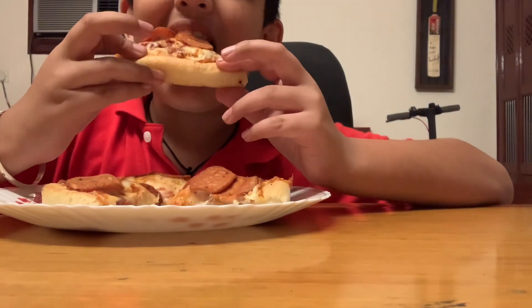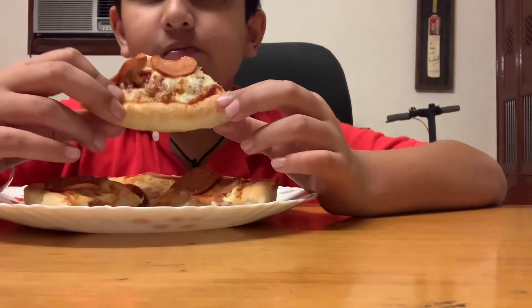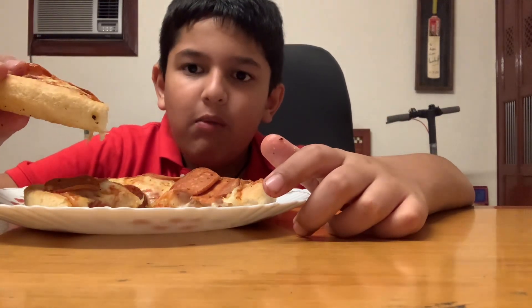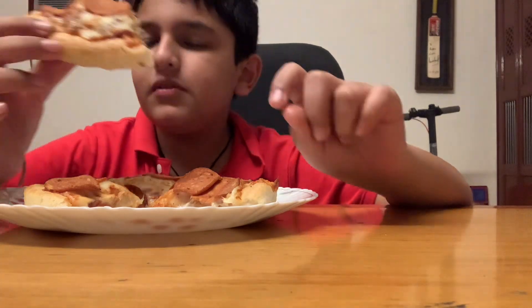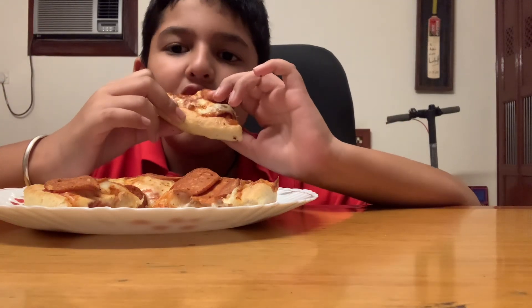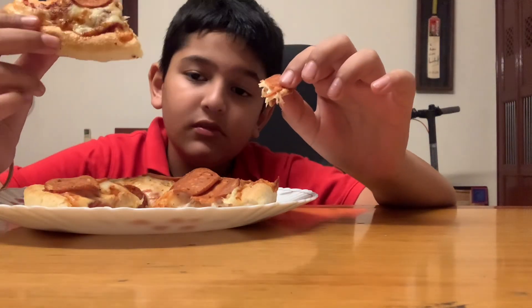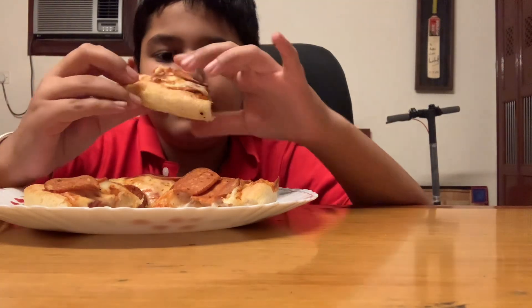Let's have a bite. Mmm. This is good. This is a good pizza. Best pizza I've ever had.